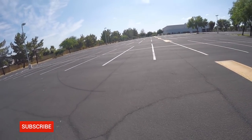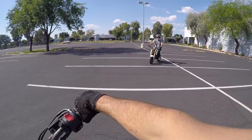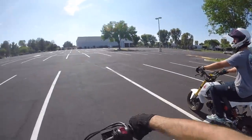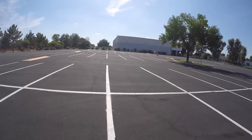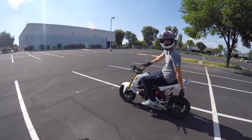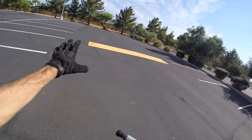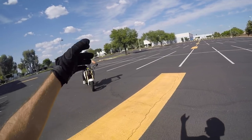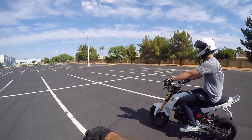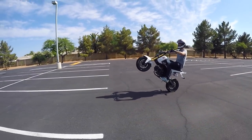Alright guys, me and Evan are back with another Honda Grom wheelie tutorial. Today we are covering a variation of a wheelie — or a combo, whatever you want to call it — we are covering one-handed wheelies on the Honda Grom. If you haven't watched the first episode, definitely go check it out. Watch it through and then come back to this video, because you're gonna have to get the fundamentals down first: the speed, the clutch up, the brake, the throttle — all the good stuff.